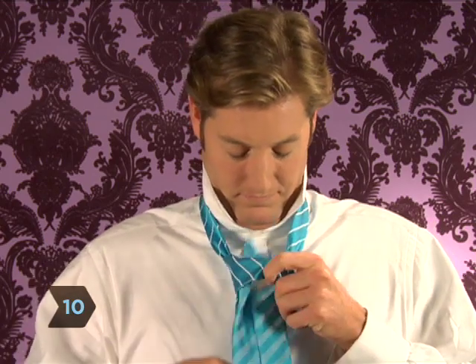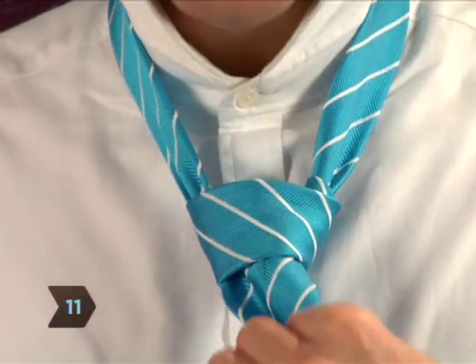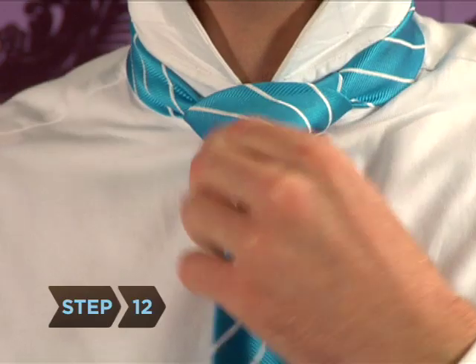Step 10: Thread the wide end through the top of the knot and pull it down to tighten. Step 11: Tighten the tie around your neck by holding the skinny end of the tie and sliding the knot toward your neck.